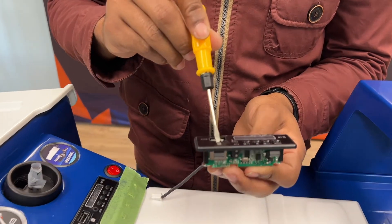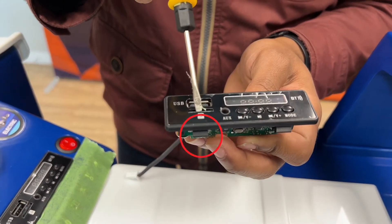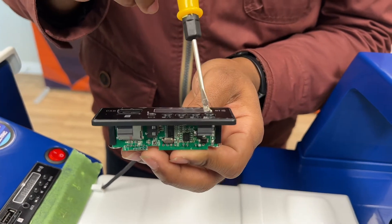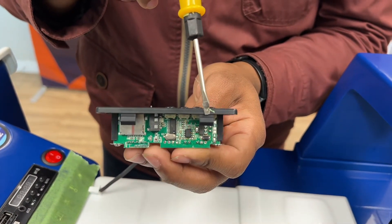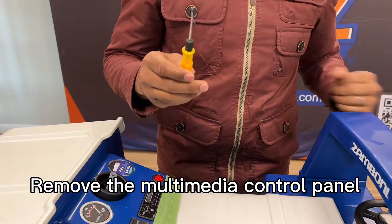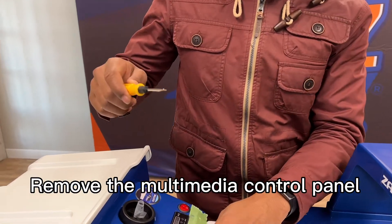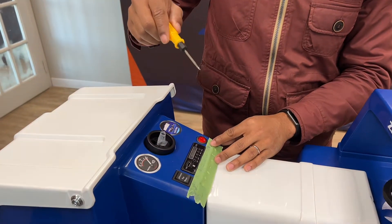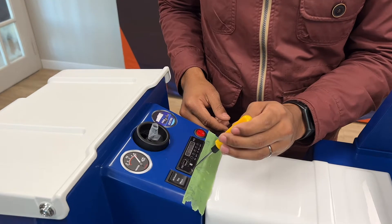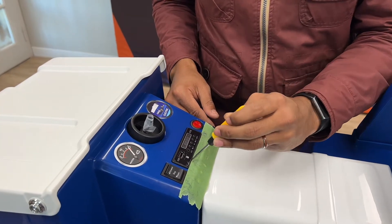One is underneath where the microchip is right here, and where the mode button also is. So using your flat head screwdriver, place some tape on the body to protect it and we'll place the screwdriver right underneath there.